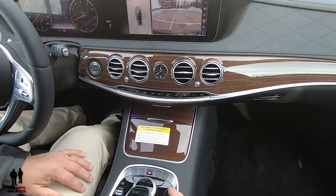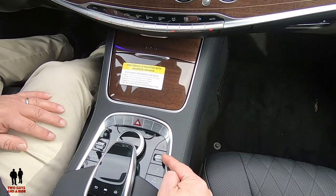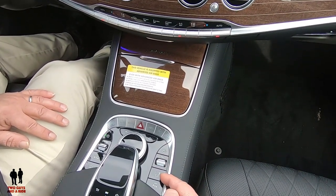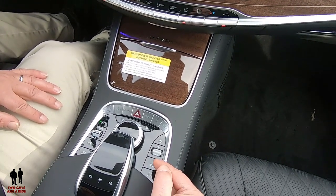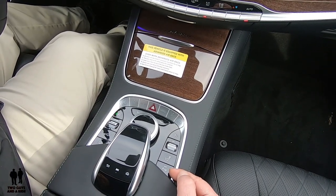Moving over to the right-hand side here, you do have a power button for your infotainment screen, another volume button separate from the steering wheel one, and then this one controls the headrests in the rear of the car. Not only can you lower them but you can also raise the headrests in the rear. Finally, your parking sensor button right here, which you can turn on or off.